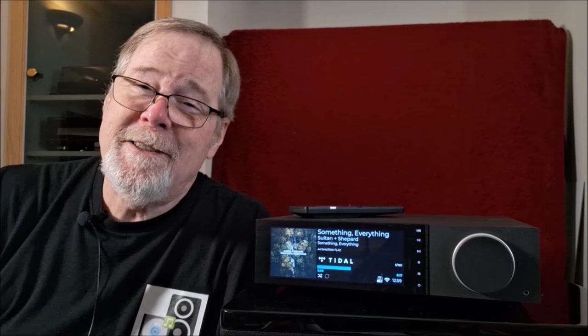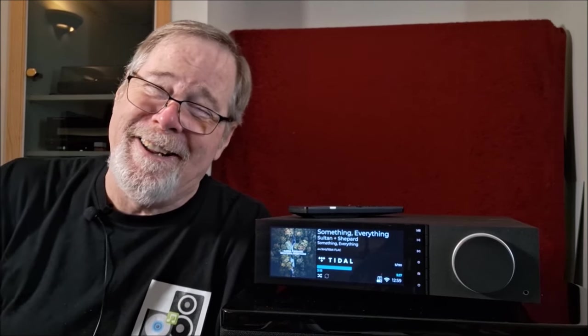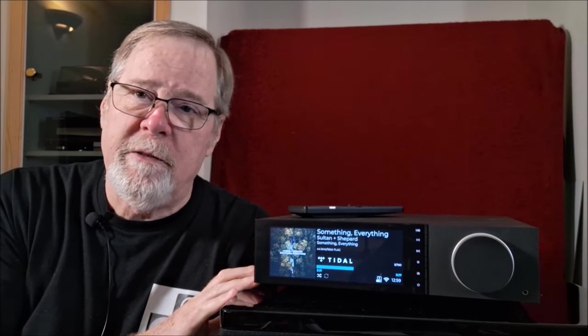Hey everybody, Ed Holmwood, Old Guy Hi-Fi Channel. I hope everyone's doing well today. This is about take 24 for me on this video — I get monologuing and it's something else. This is the last part of the review for the Cambridge EVO 150.